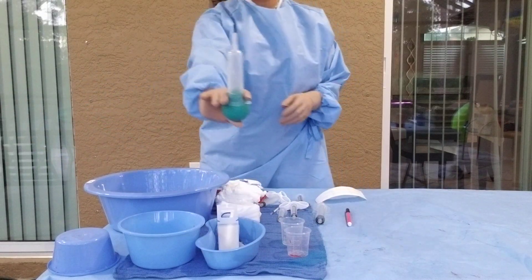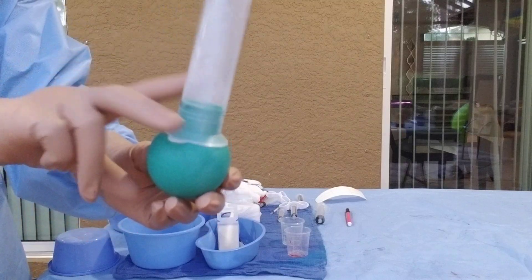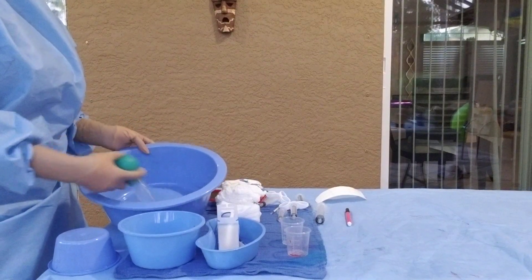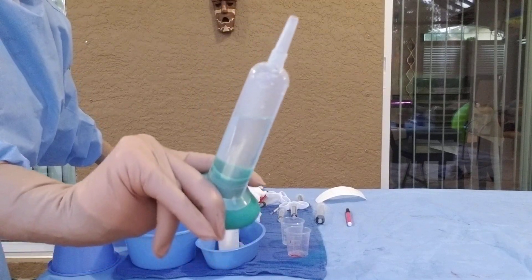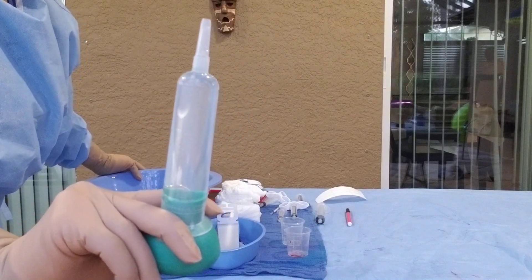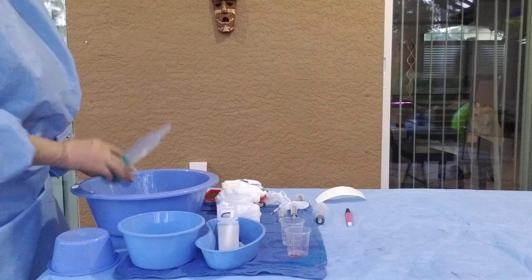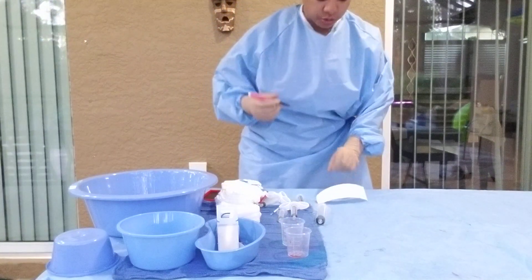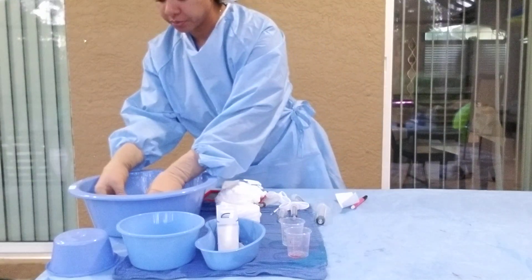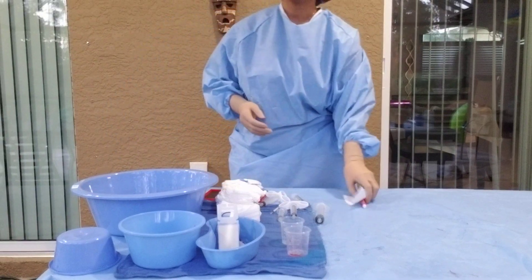Now we're going to prepare. We have our asepto — the squeezable bulb syringe. Most of them have two little finger grips. The best way is to hold it, squeeze, and let it fill up — repeat until it's fully filled with saline. Best practice is also to label your asepto, so now it's labeled with what's in it: normal saline / sodium chloride.